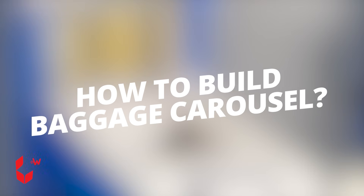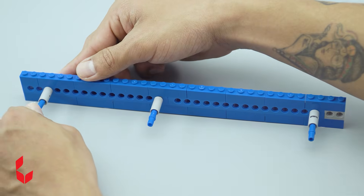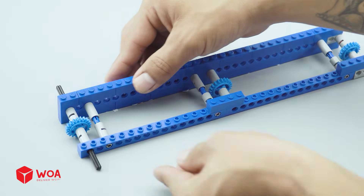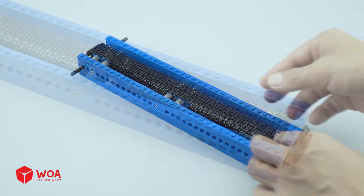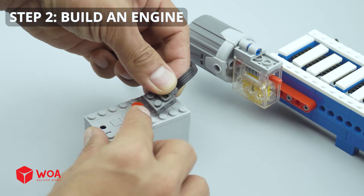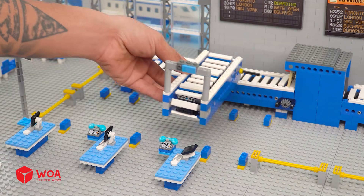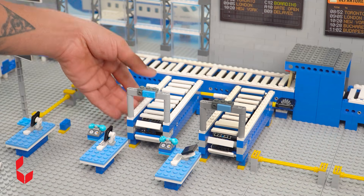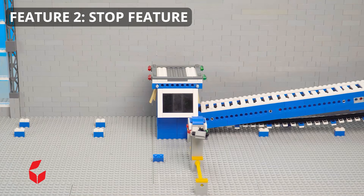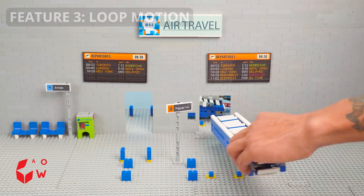How to build the baggage carousel. Step 1: build a conveyor belt. Step 2: build an engine. Feature 1: move connection. Feature 2: stop feature. Feature 3: loop motion.